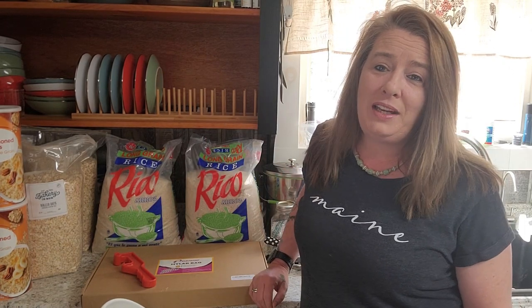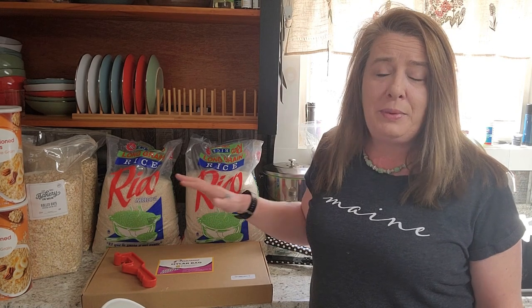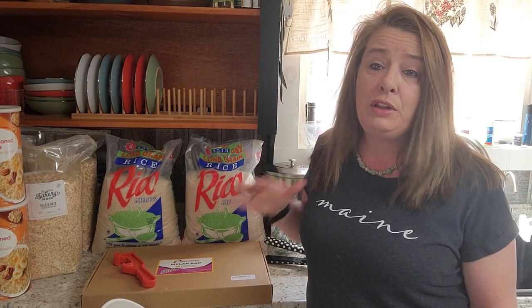Hey everyone, welcome to Homestead Corner. Today we are going to be putting up some rice and oats for long-term storage.